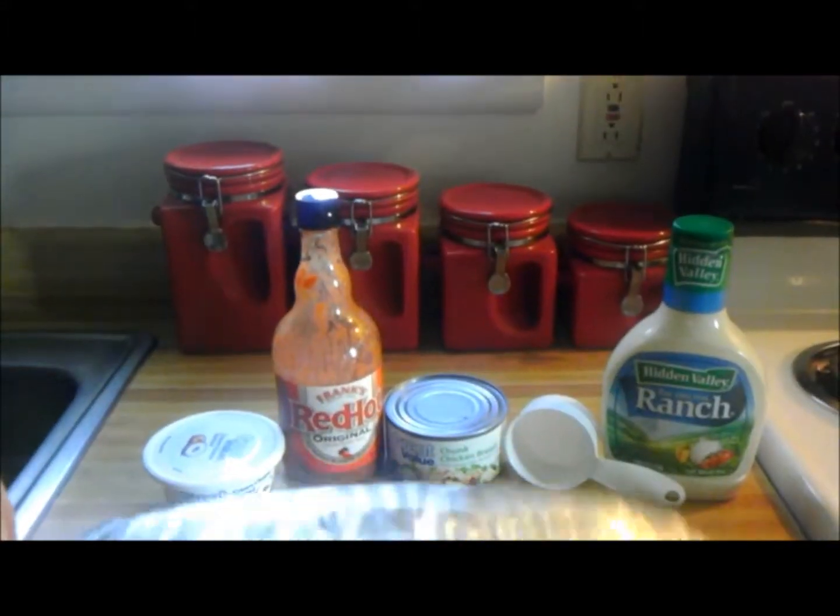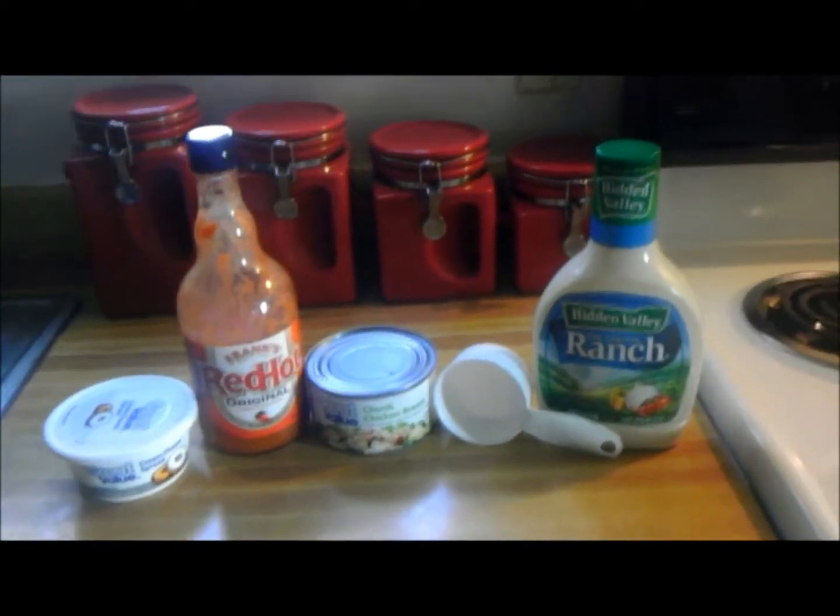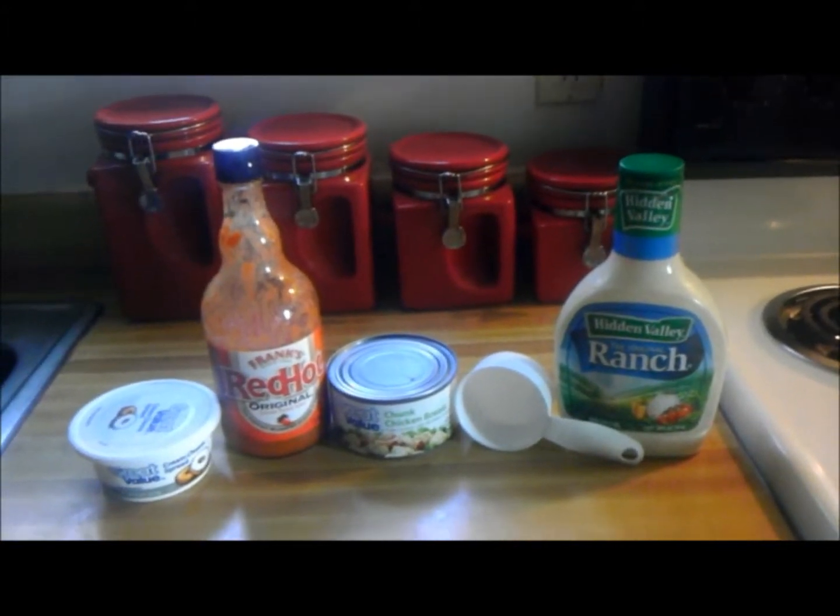And don't forget this bad boy — you can get these at the Dollar Tree. It's a little pan for it, you just sit it in there. All right, let's put it all together and show you how to do it.